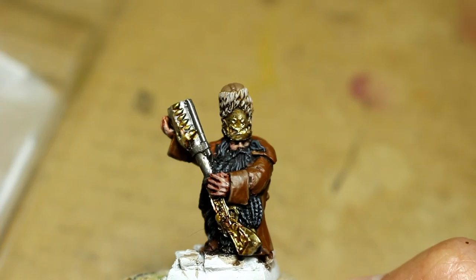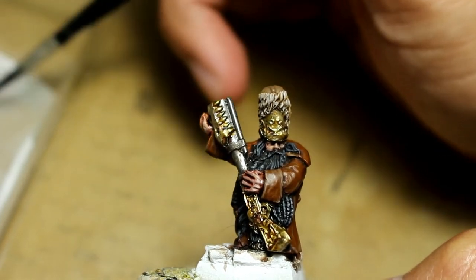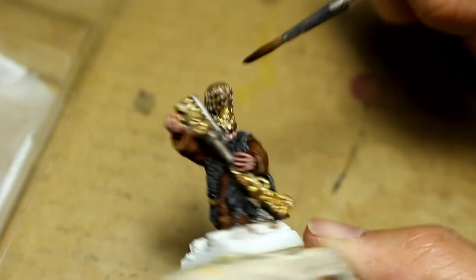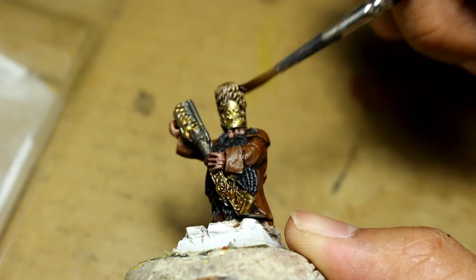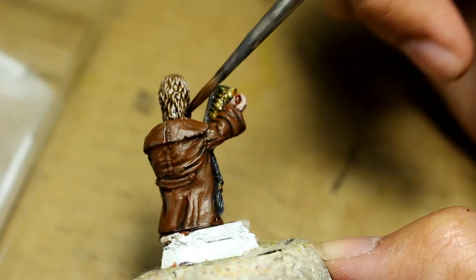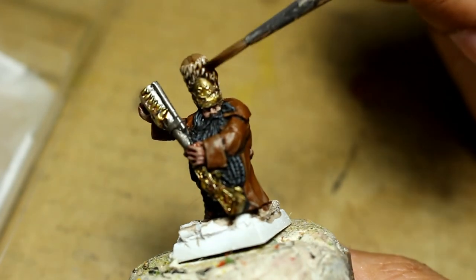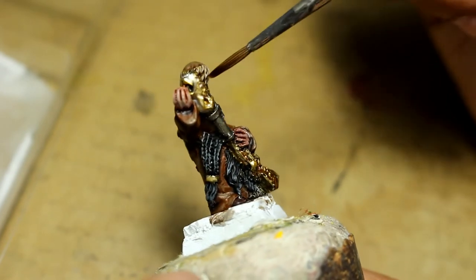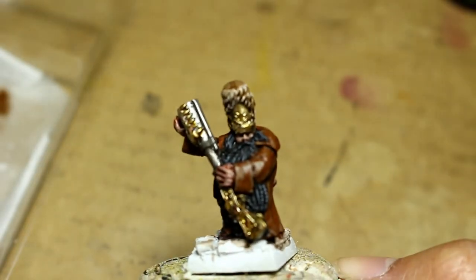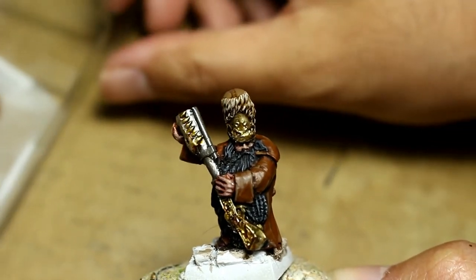While we're letting the skin dry, we're going back to the Agrax Earthshade and I'm going to add some water to it. I've got some water on my wet palette and instead of a wash, what I've created is a glaze — so that dark Agrax Earthshade gets on it but doesn't completely change the color of that Rakarth Flesh tone. When you water down your shade like that, it allows it to kind of spread out and thin on the higher highlighted surfaces, then get into those recesses and create the shadow there. I didn't want to really change that Rakarth Flesh color, but I wanted to just heighten the shadows.